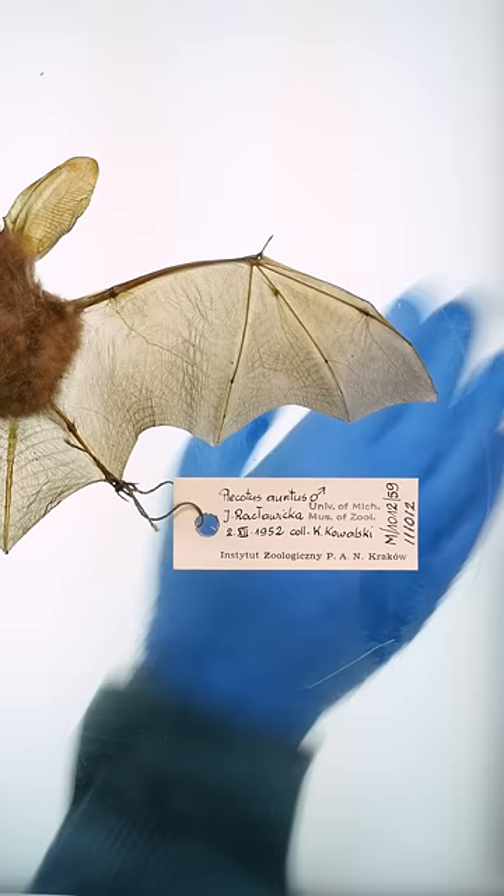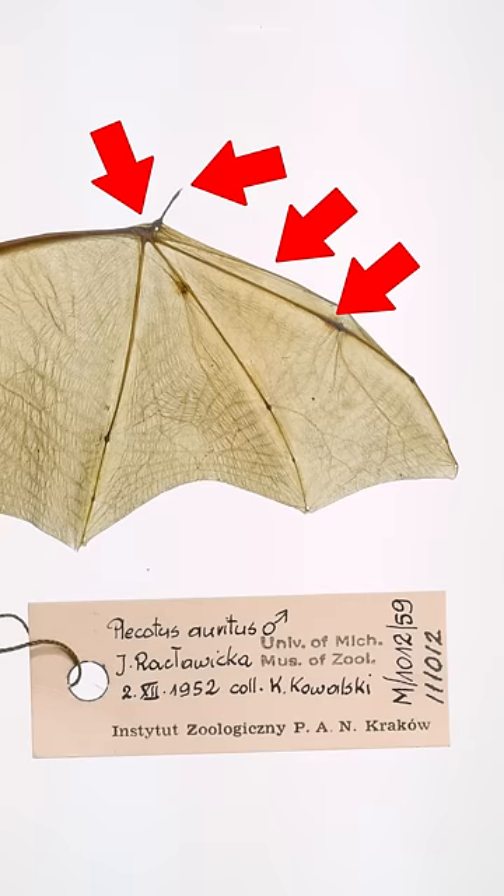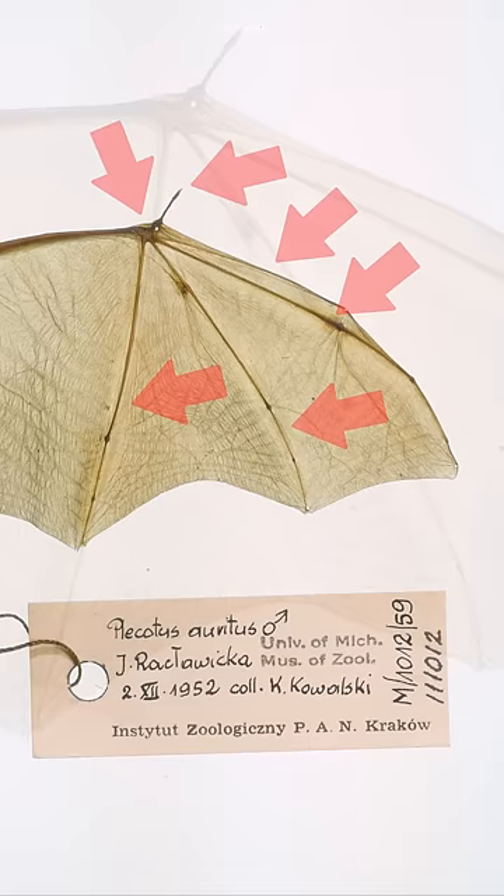Because check out this bat wing up close. This part is kind of like its palm. It has a tiny thumb and 1, 2, 3, 4 very long fingers connected by webs of skin.